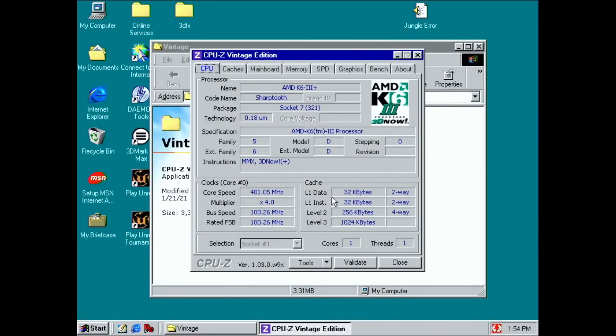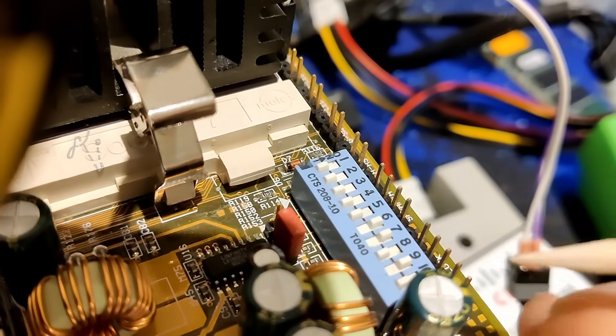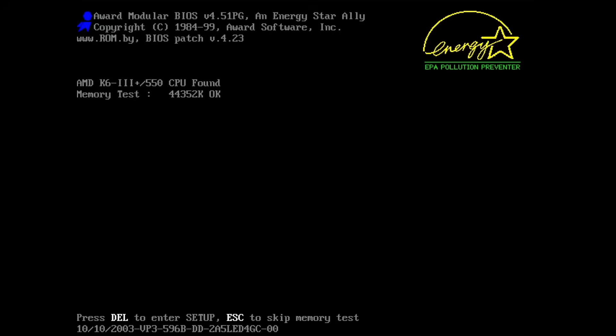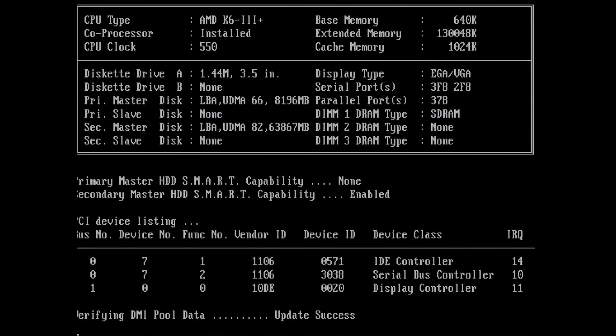We want to see if we can push the CPU. For this we just have to modify the frequency ratio — right now we are running at 4x and we need to go up to 5.5x, so we have to change these DIP switches. The CPU seems to work at 550 MHz — at least it posts. But does it go into Windows? No, we are stuck. What a shame — that CPU is not able to run at 550 MHz.